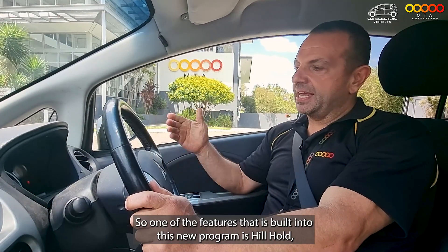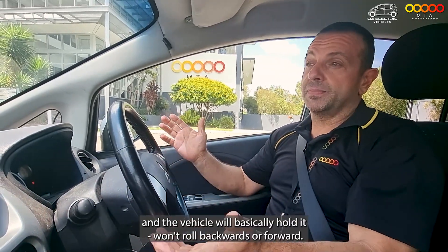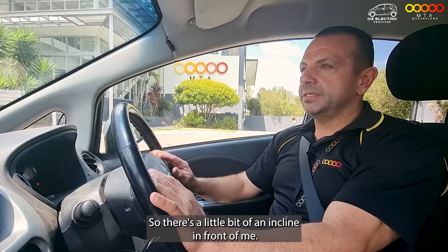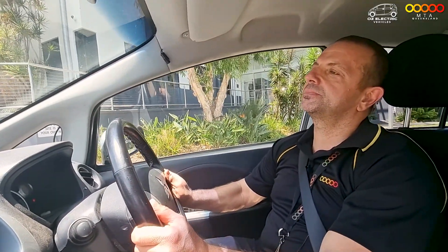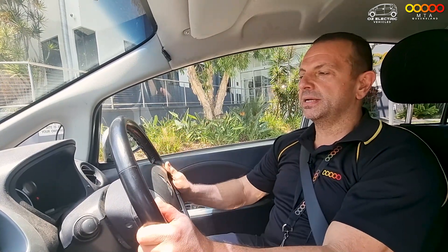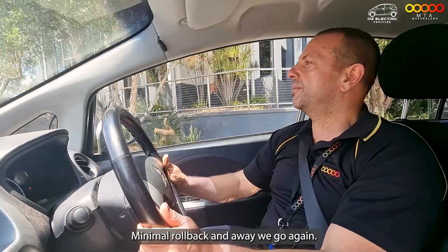One of the features built into this new program is hill hold, which effectively means that if you're on an incline or decline, you can release the brake or the throttle and the vehicle will hold — it won't roll backwards or forward. There's a little bit of incline in front of me. I'll just roll up this little incline and see what it does as I release the throttle without applying the brakes. Hill holding — no brake, no accelerator — the vehicle will hold. As I accelerate away, there's a little bit of rollback, but no problems at all — minimal rollback and away we go.